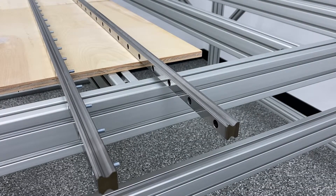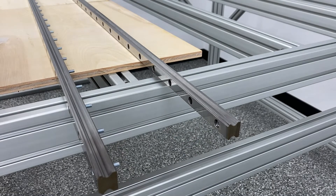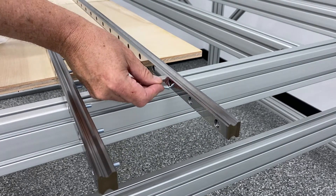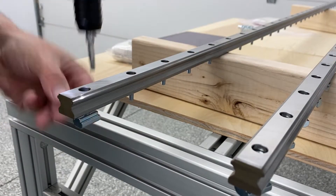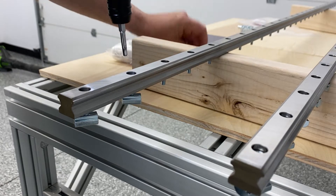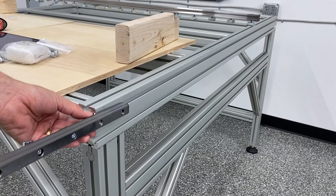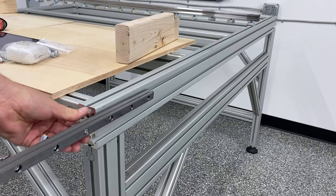Welcome to video number two of this three-part series of the AVID CNC 48x48 assembly. We're starting off with the linear rails for the Y-axis, which get mounted on the left and right side. Here you see me just dropping the bolts into place and using the T-nuts, putting them on with the power screwdriver. It's nice and easy when you can just go down the line and secure them, then slide them onto the top rail one by one.